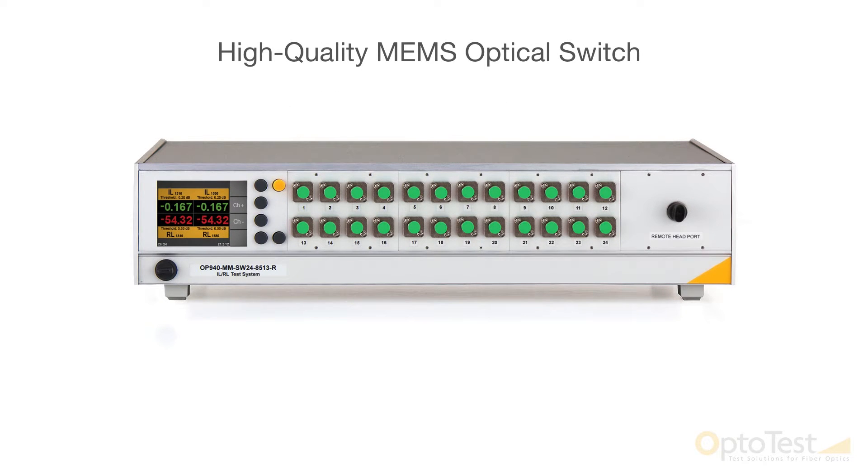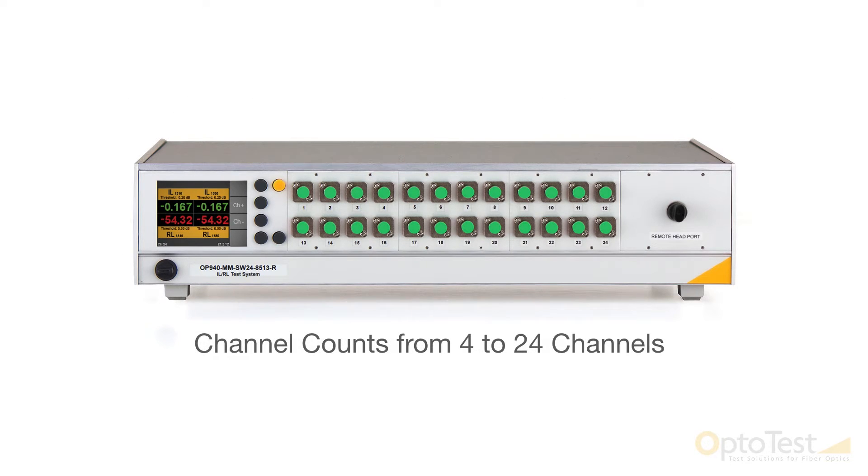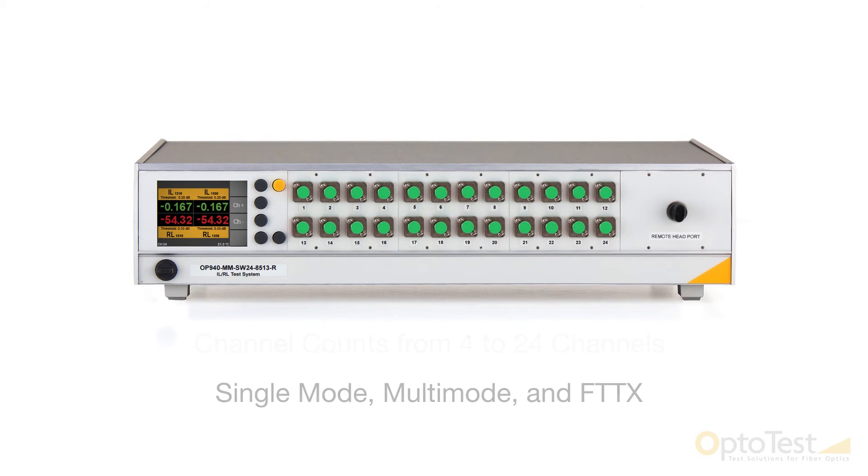By integrating a high-quality MEMS optical switch, the multi-channel OP940 is able to quickly and accurately test multi-channel cables. It can be built in numerous channel counts from 4 to 24 channels and is available in single-mode, multi-mode, and FTTX variants.